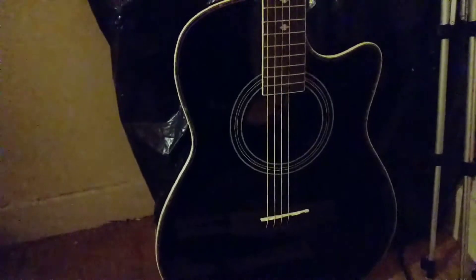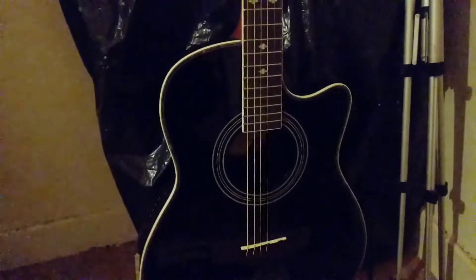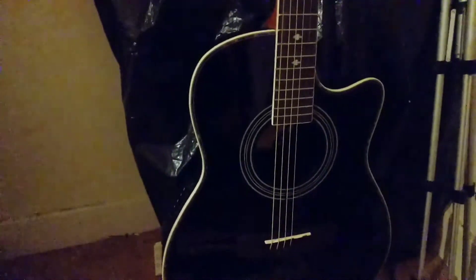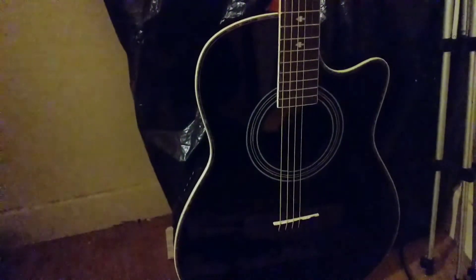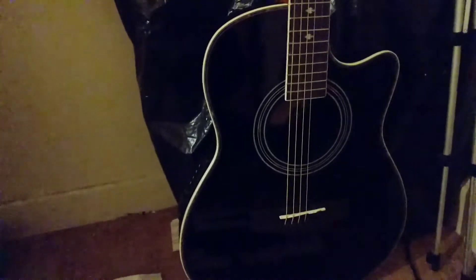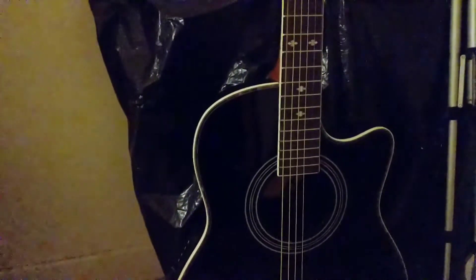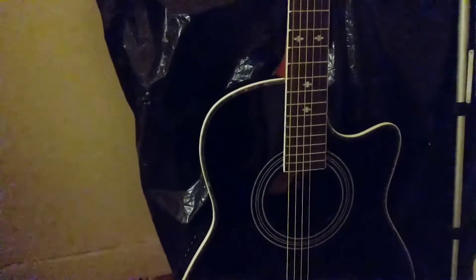It looks like the guitar is missing two strings — the B and the E — but nope, it's just because it's dark. I do still have at least one sticker from Captain Jerk and a smaller sticker from Johnny Five, which I'd like to put on this guitar. I used to have a very similar model.